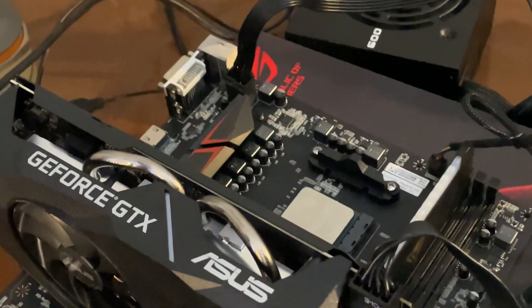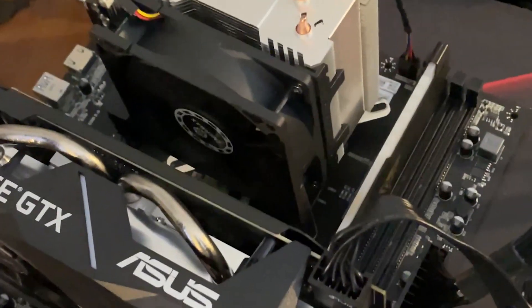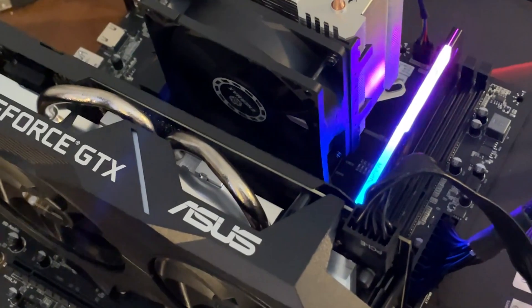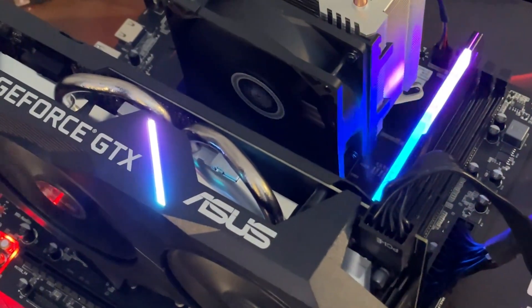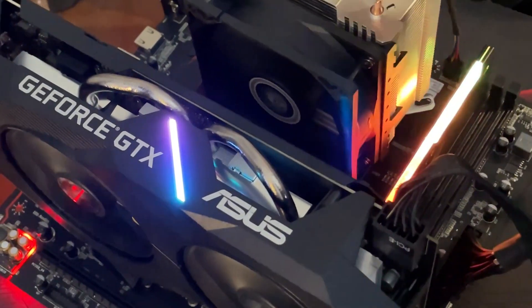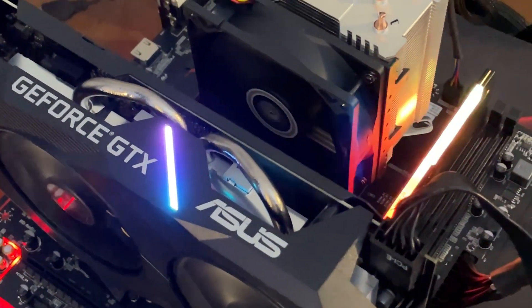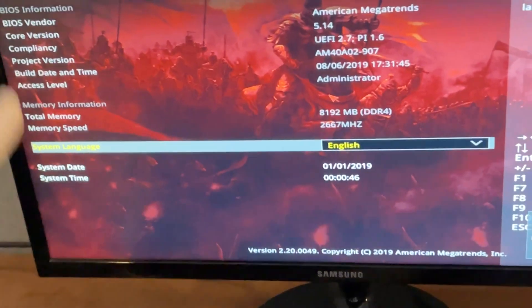Let's test it out and see if this time it boots — shorting the power button now. Okay, that looks like full speed again, which is not great news... but wait, it's slowing down. If it slows down that means it should be booting. Let's see if we get a signal.